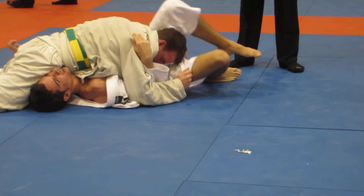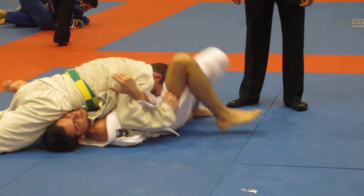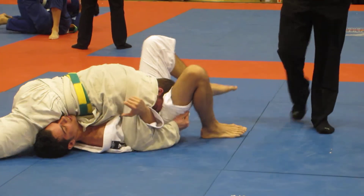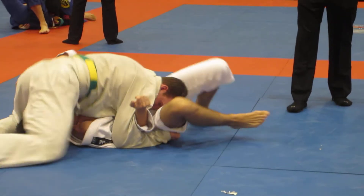Two minutes, Leslie. Try to trap the arm. He's up to the edge. Stevie, put your hand to the other side. Roll through.